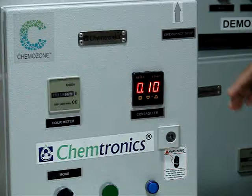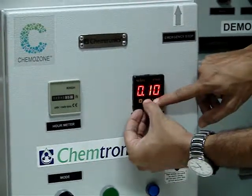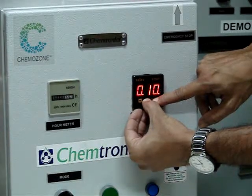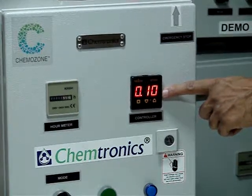Now to come out of the programming mode, again I will press. You will find that the blinking LED will switch off. When the blinking LED switches off it indicates the system is programmed.